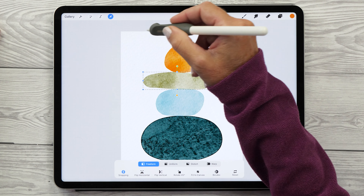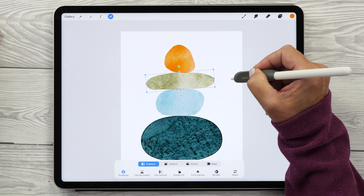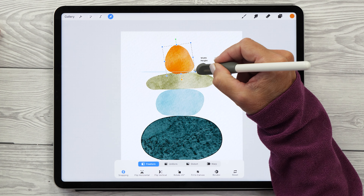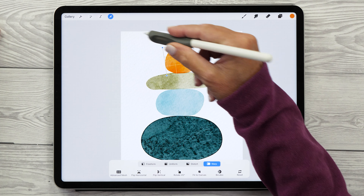The next step is to check all our shapes and make sure they are nicely stacked on top of each other. You'll see how handy it is to have them all on different layers because you can go back and adjust them individually. This is the time to make sure you have the exact shapes you want before moving on to the next step.